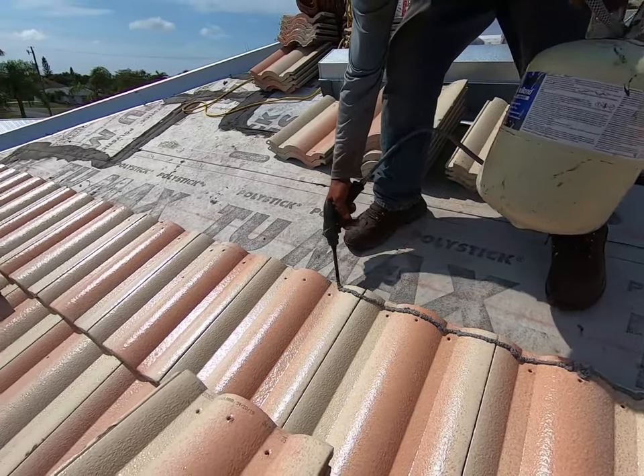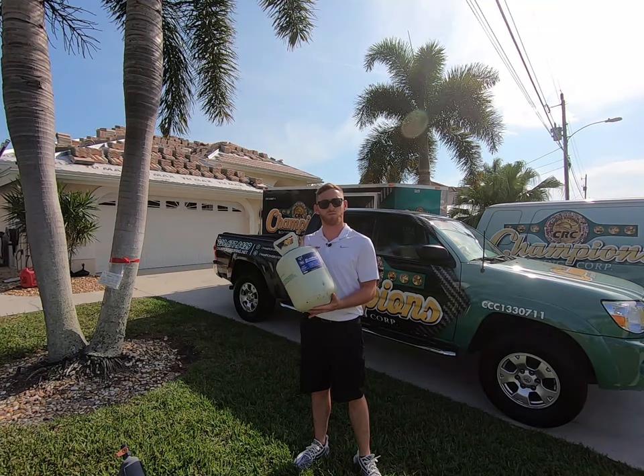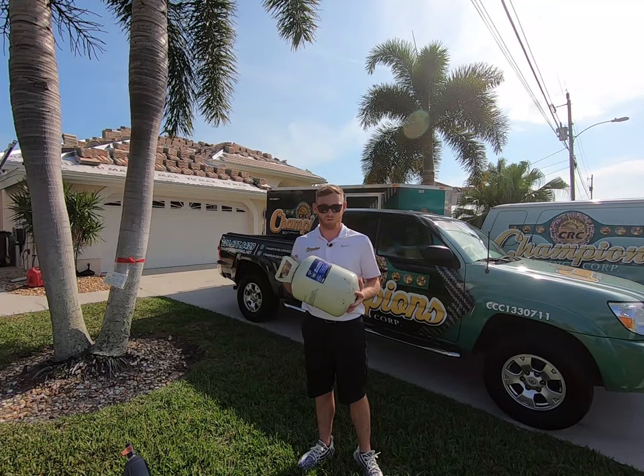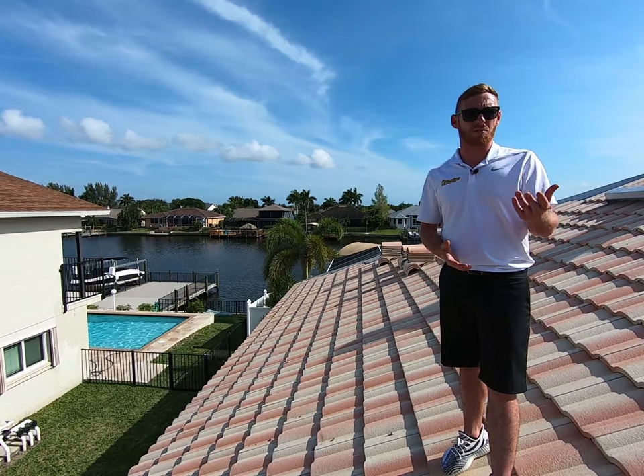Whether installing clay or concrete roof tiles, using fasteners is a thing of the past. Today we're using DAB Touch and Seal Storm Bond roof tile adhesive. This is a high-performance polyurethane adhesive that meets the high velocity hurricane zone requirements according to the Florida Building Code. Once this product sets, there's no ripping the tile off.